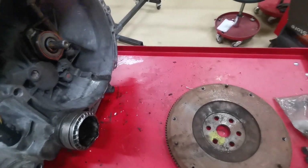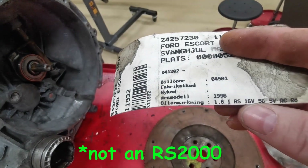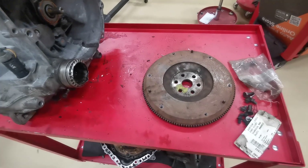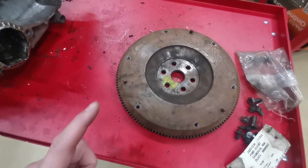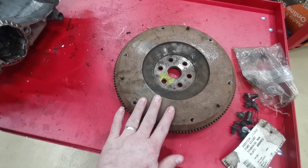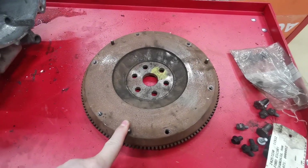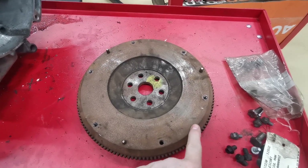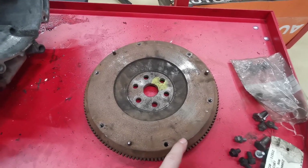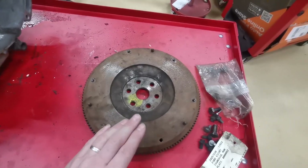This flywheel comes from an Escort - it's from the 1.8 RS 16-valve version, from a 1996 model, so the mark 5 or mark 6 will be just about the same thing. There are two things we need to think about when choosing the flywheel. The first one is that it has this smooth surface on here. This one has a slight bit of surface rust, so that will be cleaned up before fitting a clutch. There are other flywheels out there for the mark 5 and mark 6 Escort but they have one major difference - they have an edge running around the outside.